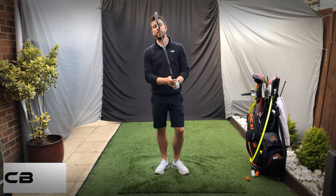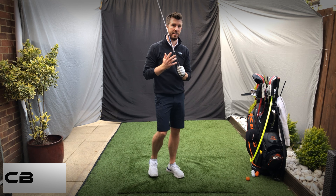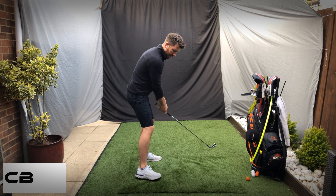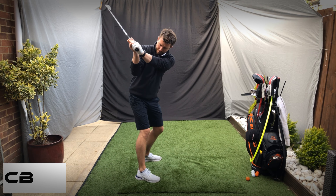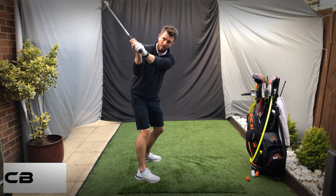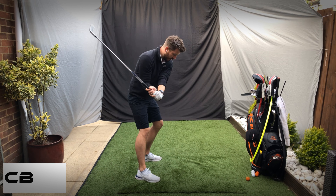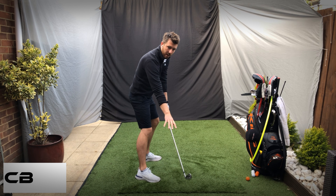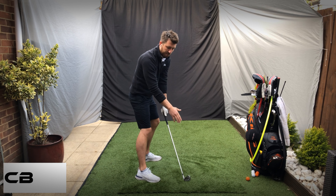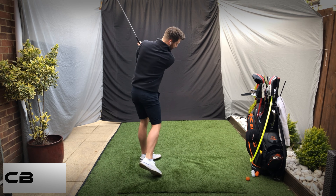A good drill for the trail arm on the downswing is to position and place, then rotate. For the downswing, feel as though the right elbow is going to reconnect, then unhinge, down to here so the club is just behind the right leg — or if you're on a driving range mat, just at the start of the mat. From there, turn through.